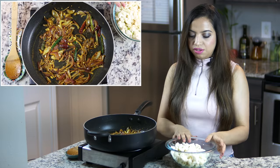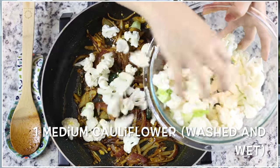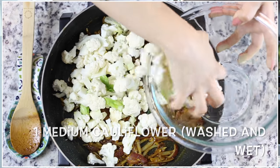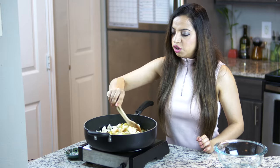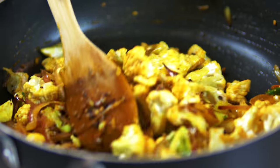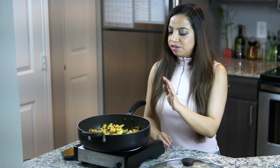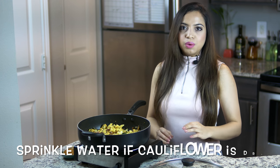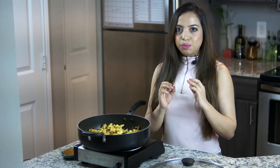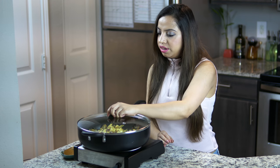We are ready to add our cauliflower — I have just washed it — and we will give it a good stir. We will cook the cauliflower for about 15 minutes. We don't want to make it mushy, just a little soft — we need that bite in the cauliflower — so I will just cover it and cook it.